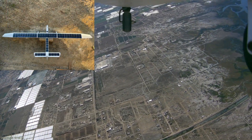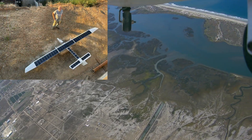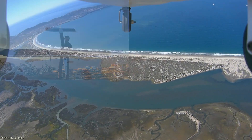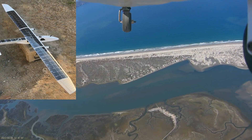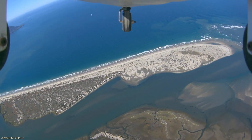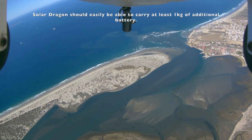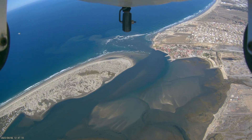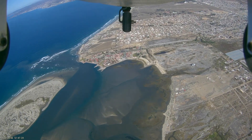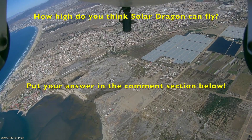Additionally, solar cells get significantly more efficient at those low temperatures, and we recently ordered new motors with much higher pitched props, which should work very well in the thin atmosphere of upper altitudes. We also have plans to expand its battery pack so it can store more energy — to climb above its potential on pure solar power, or to stay at that altitude for longer after solar evening, the time when solar production matches electrical consumption for an aircraft.